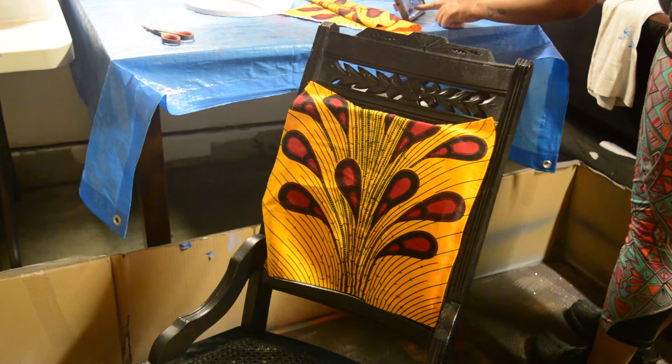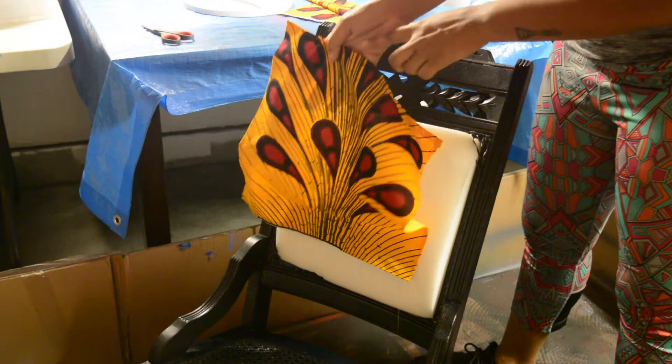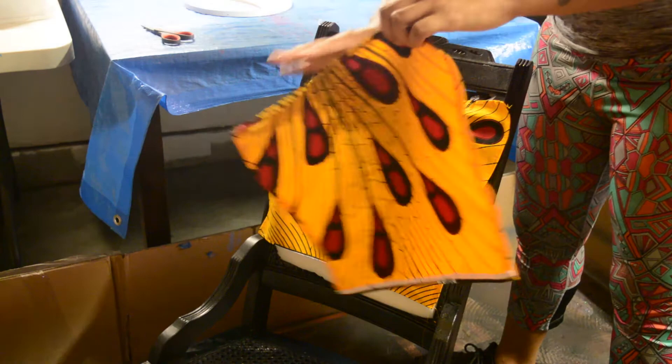I measured out my fabric for the front and back, then went ahead and sewed up the edges so there would be no fringy edges — they'd be all clean. I just did two pieces: one for the front and one for the back.